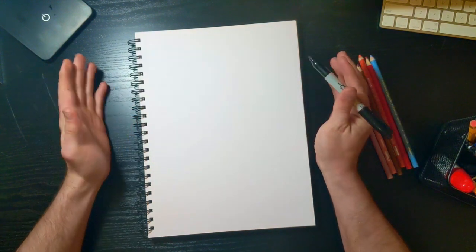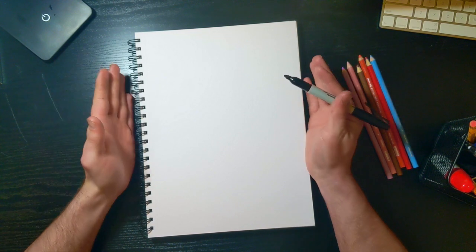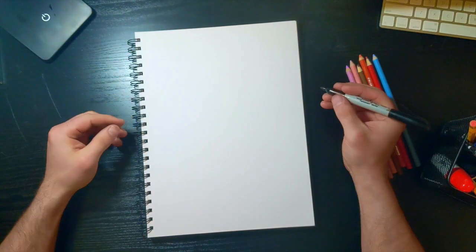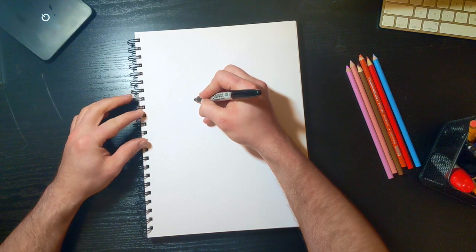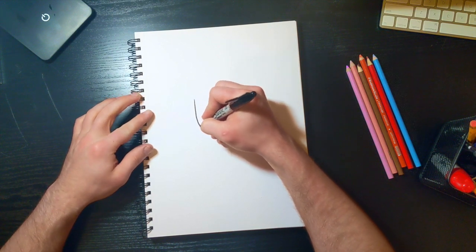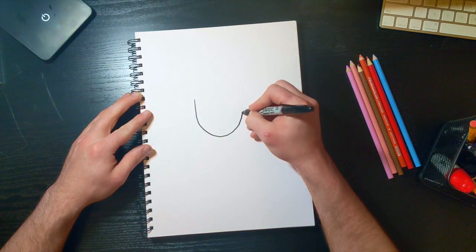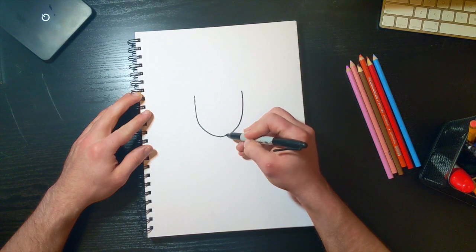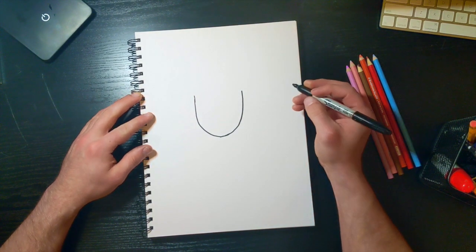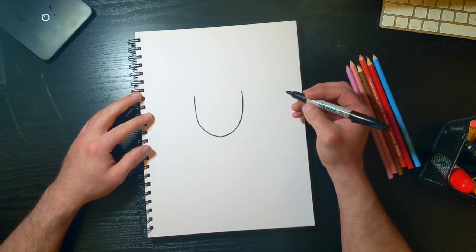I've got my Sharpie — feel free to use pencil and an eraser at home. We're gonna put our paper in portrait style, which means it's kind of tall. We're gonna start off with a U-shape, and it might have a slight point down here by the chin.